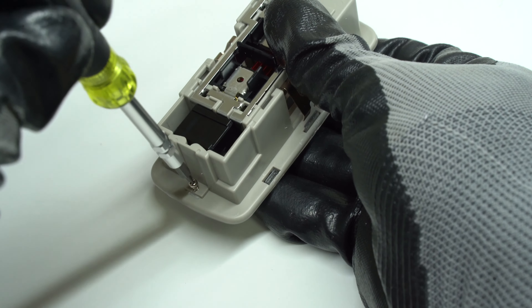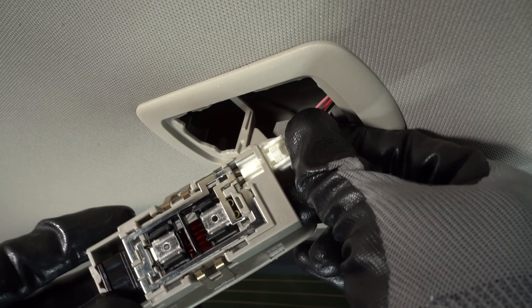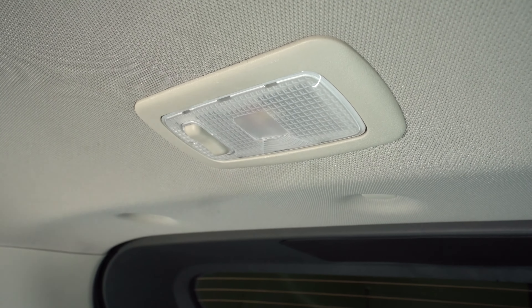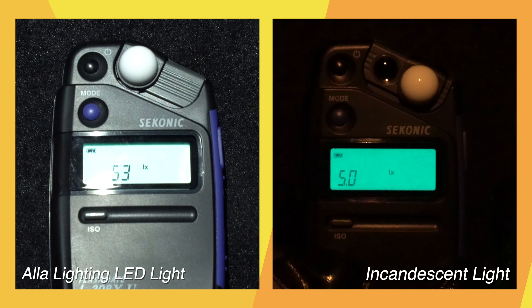Re-insert the locking screw and snap the assembly back into the housing opening. Take a look at the difference between an incandescent light and the all-new LED light from ALA Lighting.